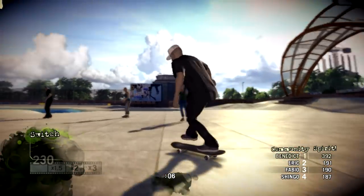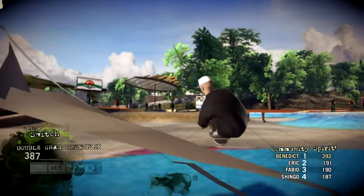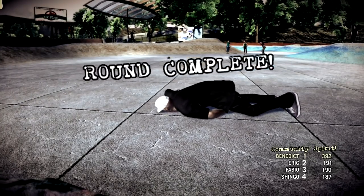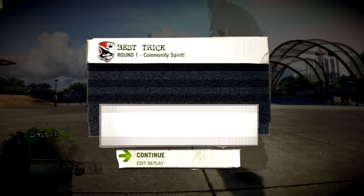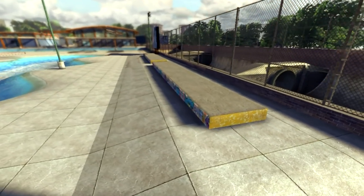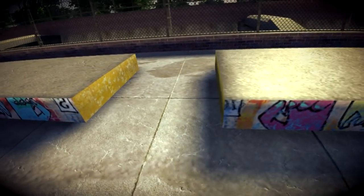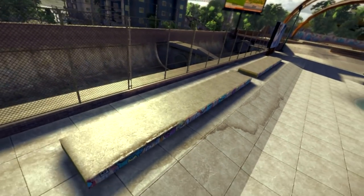Whoa! Yeah! And we're done. Welcome to round two. If you want to score big, get up on these mani pads, throw down a manual, possibly a grind — see what you can do across that gap. Land that as a sequence and you're scoring big.